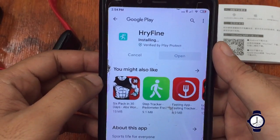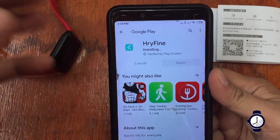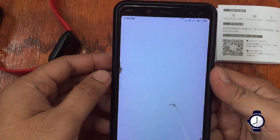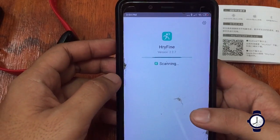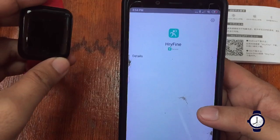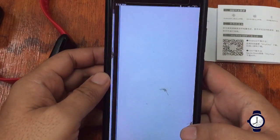Let's see if we encounter any issues, or if it will be a smooth installation of the support app. Hopefully we'll have a successful connection and synchronization of the 116 Plus smartwatch to the support app. It's already installed — let's open it.